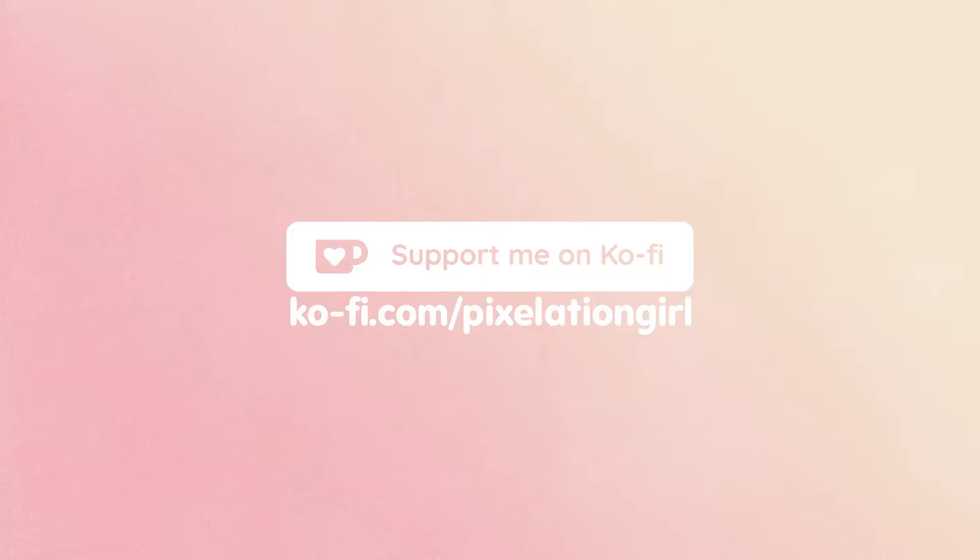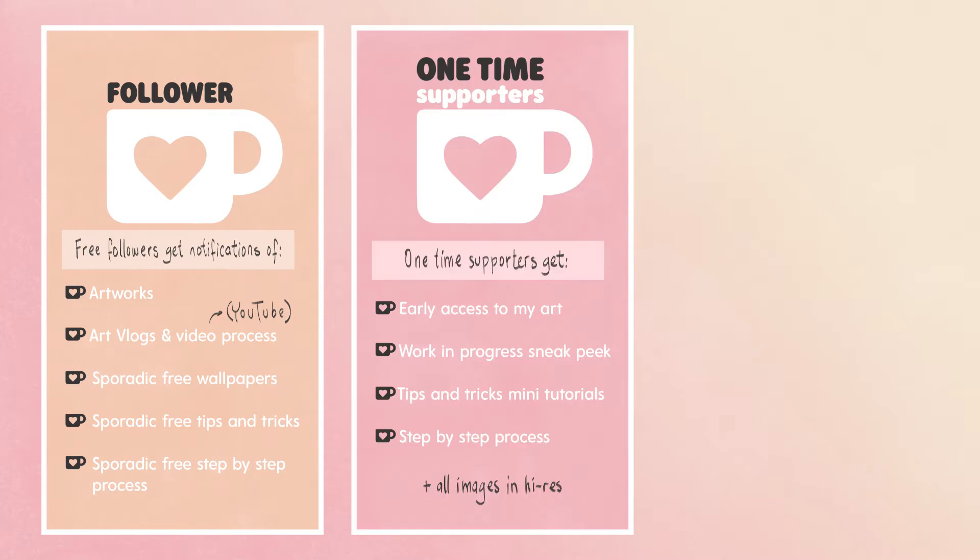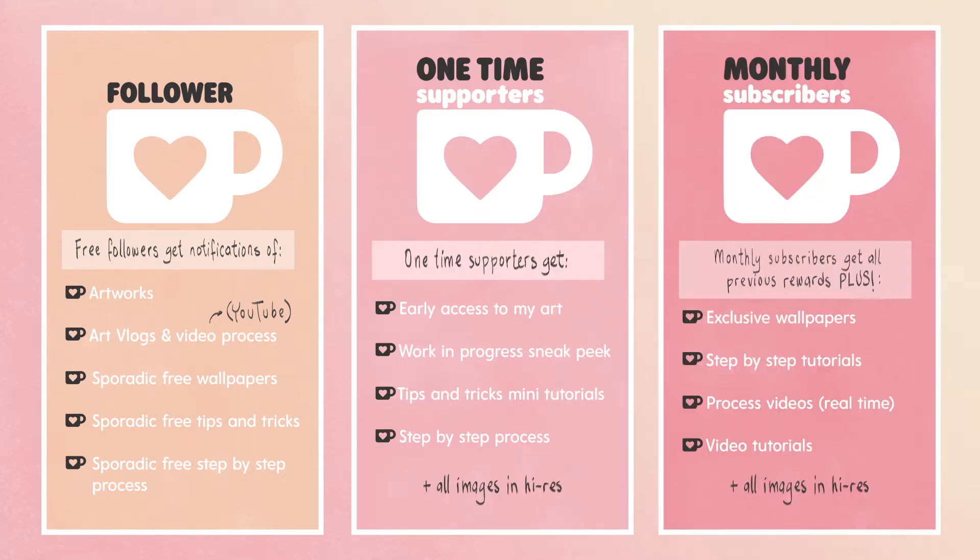If you remember in previous videos I mentioned that I started a Ko-fi page where you can make one-time donations or even become a monthly subscriber to receive exclusive rewards like early access to my art, tutorials and real-time process videos. I also divided the rewards between free followers, one-time supporters and monthly subscribers, so you can read all the rewards in the link in the description box.